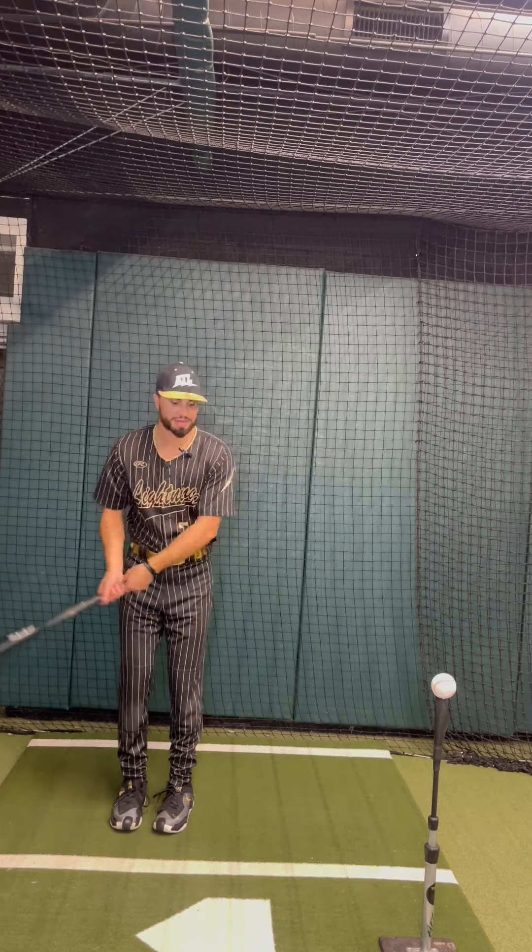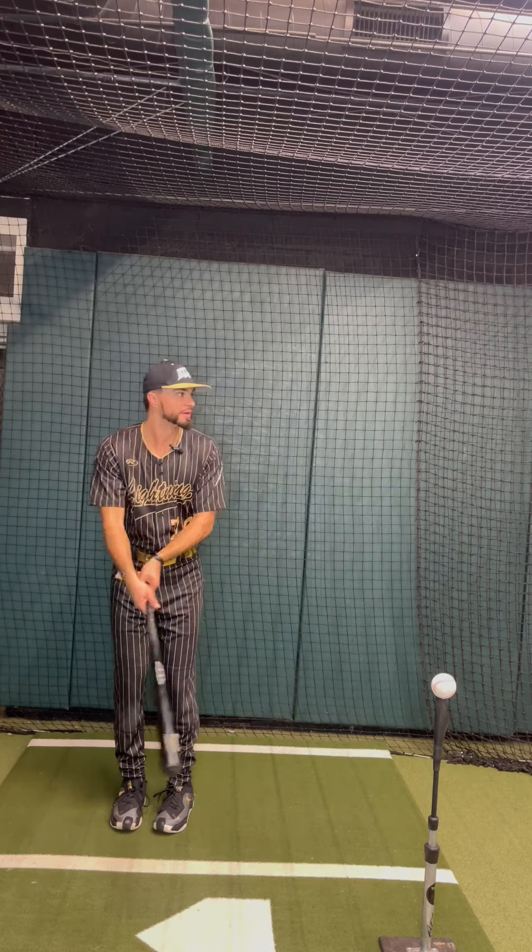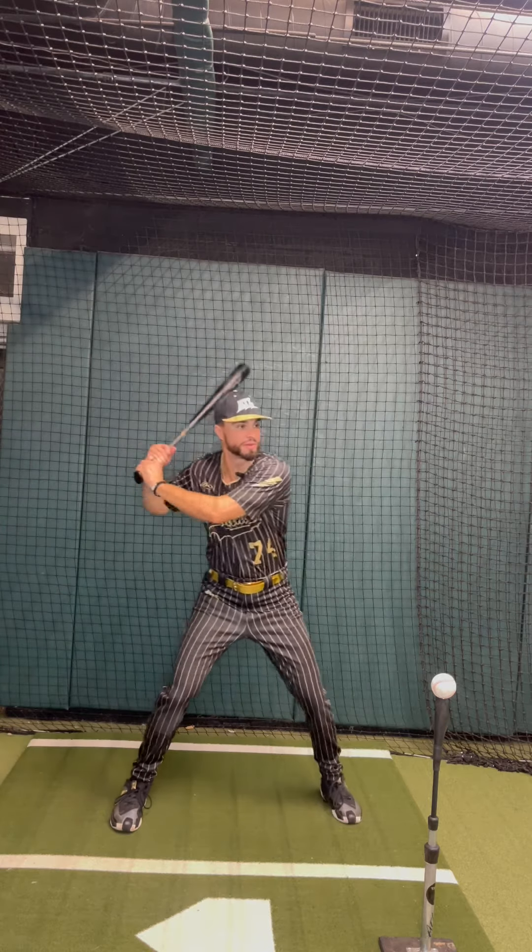So for me, we're just going to go one forward, one back, one forward — hands go back, move forward, swing.